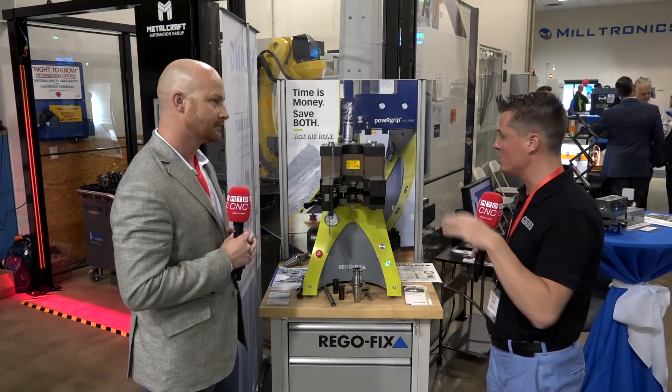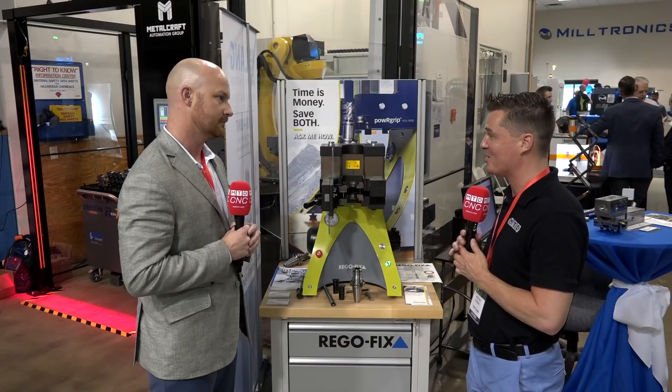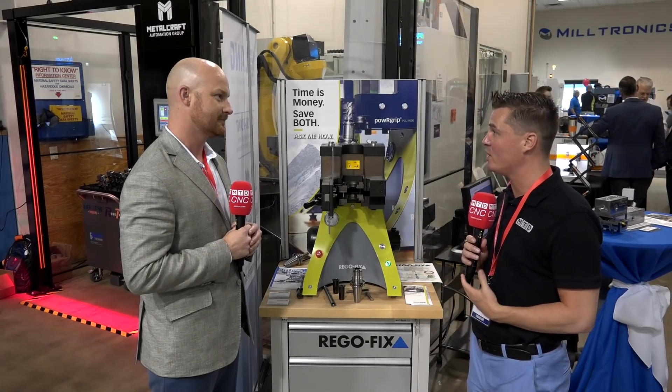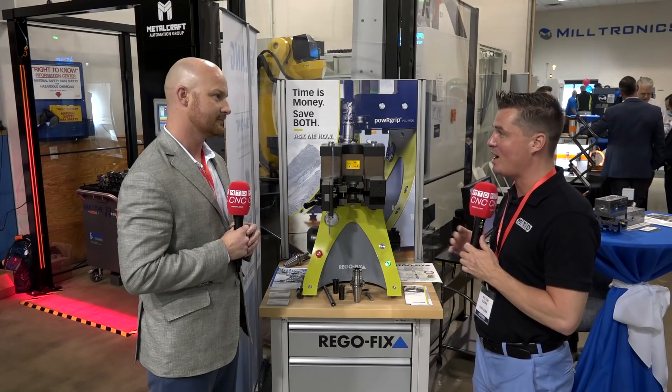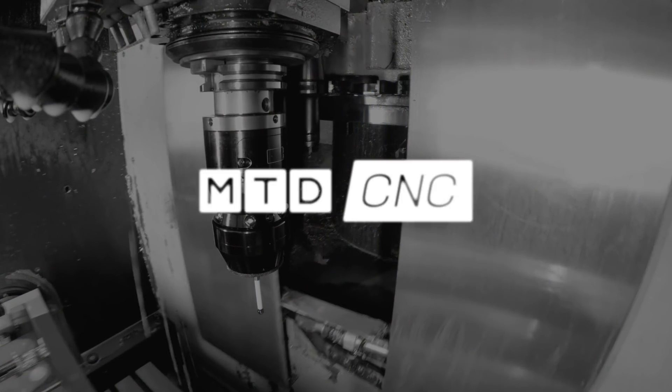Brian, really great information. Thank you for sharing more details about the Power Grip — I'm fascinated with this system and excited to learn from you and RegoFix. MTD thanks you as well, as well as the audience. I appreciate your wisdom, my friend.